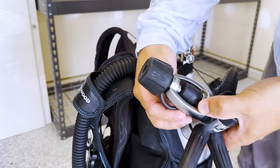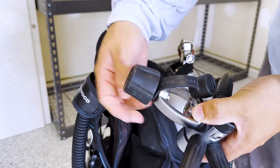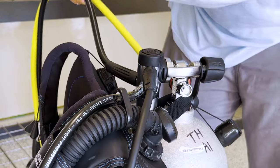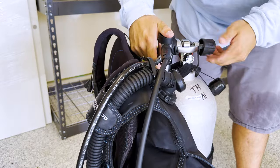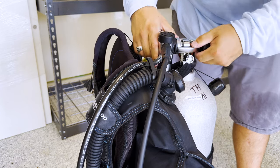Step four: attach the first stage. I'll start with the yoke regulator, which is the most common type for recreational divers in the United States. First, loosen the yoke screw on the back of the first stage, then remove the dust cap protecting the internals. Place the first stage over the cylinder valve and start to tighten it down. Remember that your regulator goes to the right-hand side, so all hoses for your second stages should go to your right as you wear your BCD. The air coming out of the cylinder should go into the first stage — just go finger tight, no need to crank it down.